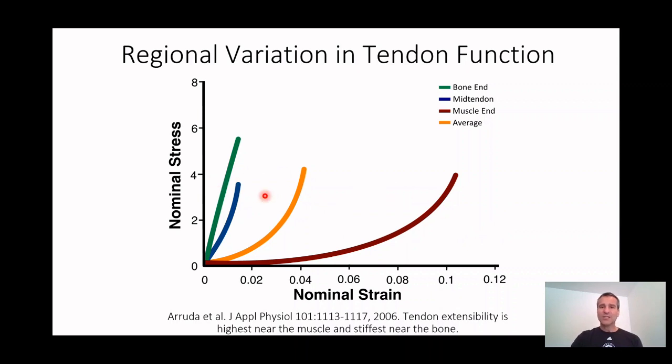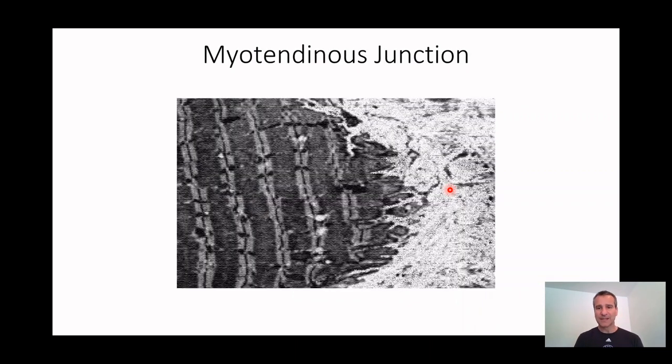How do we get this regional variation in stiffness? It goes back to what our myotendinous junction looks like. In this beautiful electron micrograph, you can see the muscle with striations and the collagen molecules of the tendon, and what you can see is they don't just come together touching — they interdigitate. You see digits or fingers of muscle going into the tendon and fingers of tendon coming into the muscle. That's really important for a lot of reasons — mechanically, this makes it a lot stiffer and stronger.